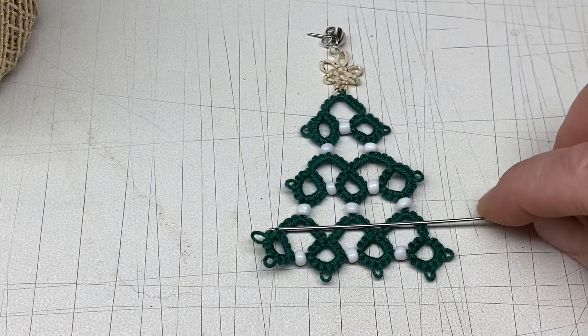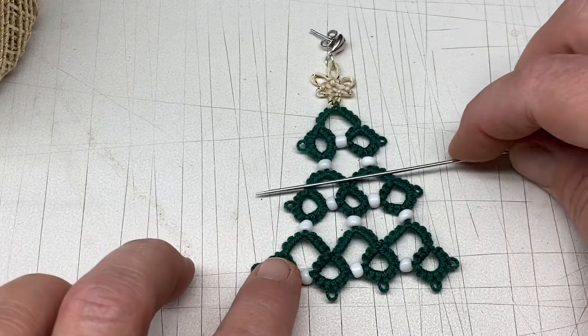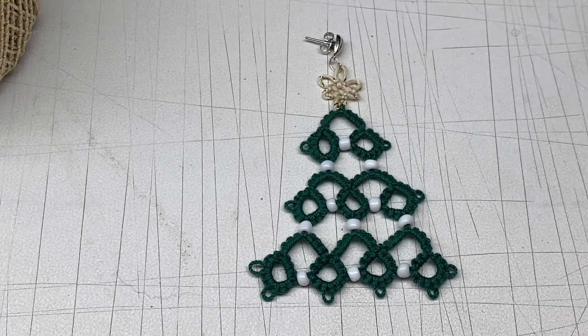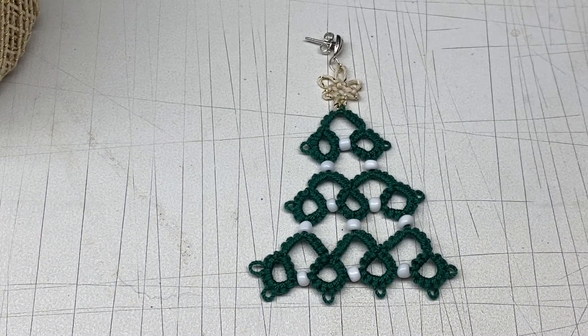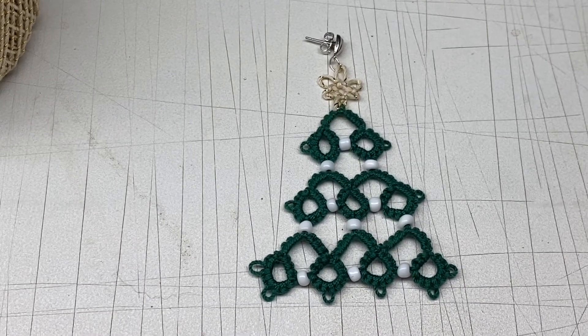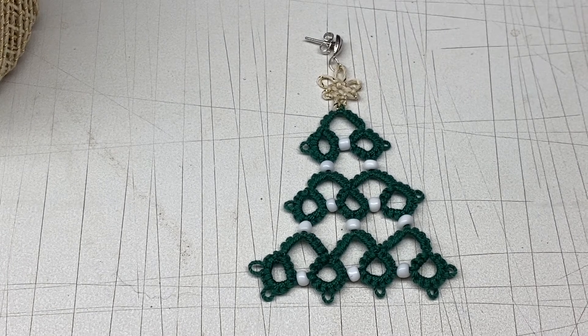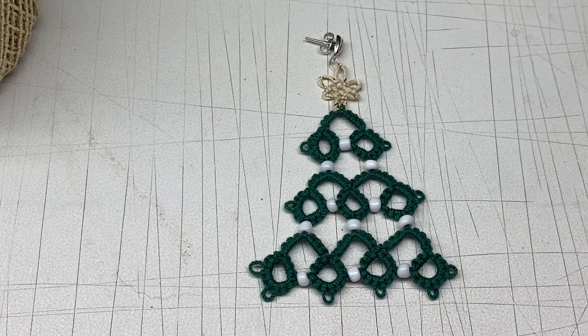That's it for this tutorial on the Christmas tree earrings. If you enjoyed this tutorial, please give me a thumbs up and comment down below. If you make this project or any other project and you'd like to show me, you can come over to my Facebook group — it is in the description box below as well as the banner on my home page. You can also send it to me in email or tag me on Instagram. I would love to see your work. Thank you for watching. Be blessed and be a blessing. Bye guys!